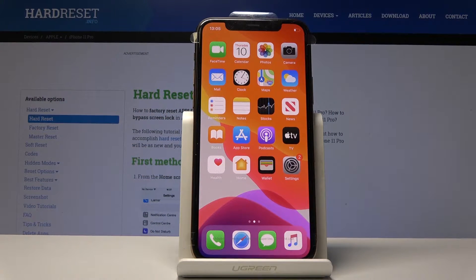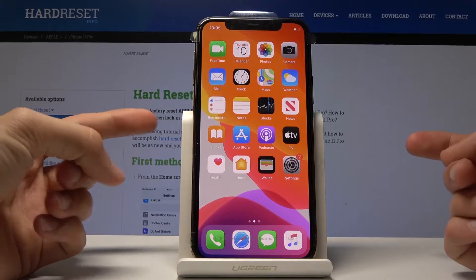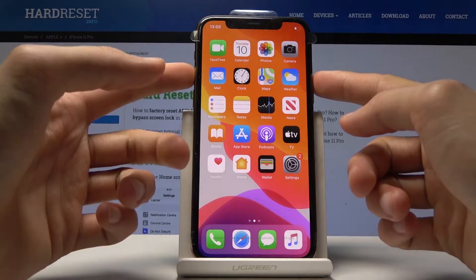Welcome. I'm using an iPhone 11 Pro and today I will show you how to take a screenshot on this device. So what you want to do is open up whatever you want to capture, and from there press volume up and the power key.